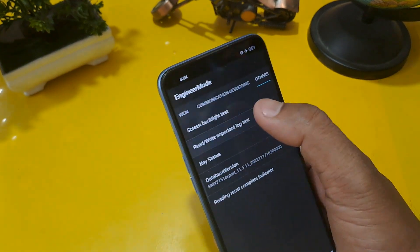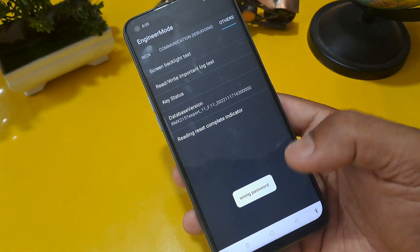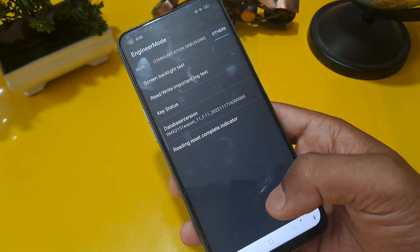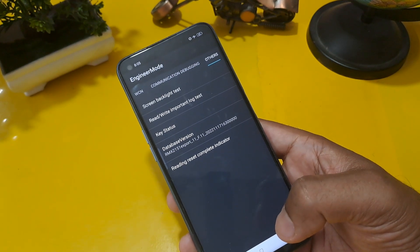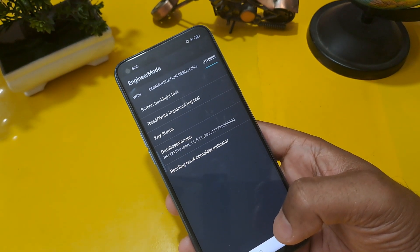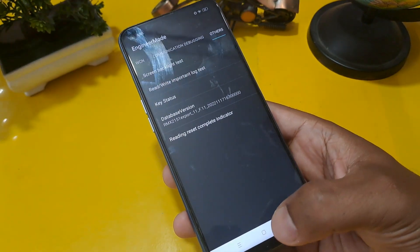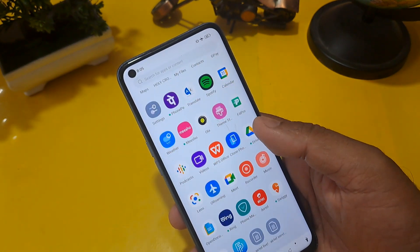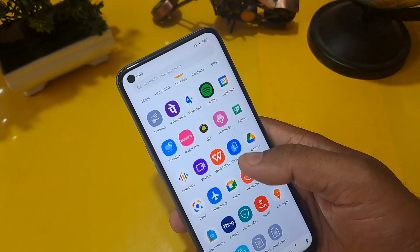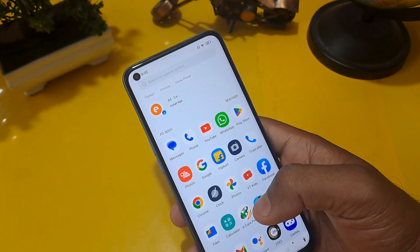After that, press right, then important lock test, and confirm. Now you can see the password is reset. If it shows wrong password after completing the process, check again. Now let's press the home button to verify — and as you can see, the phone is unlocked without loss of any data or applications. I hope you like this video — subscribe, like, and share.